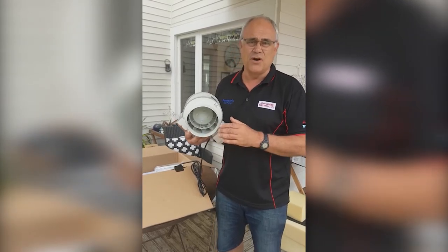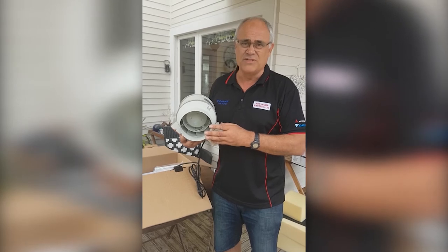Some people have been installing these as a solution over their oven when they don't have the option of a range hood, so for healthier homes and landlords this is a perfect solution.